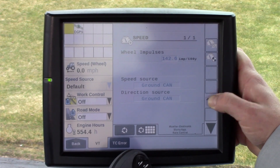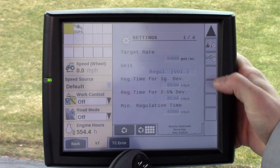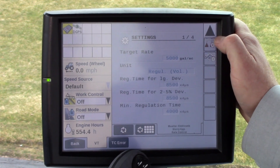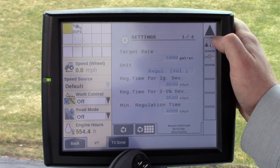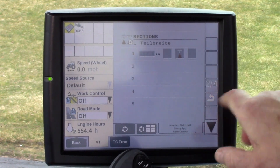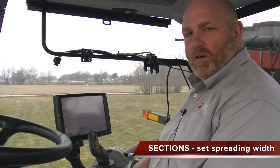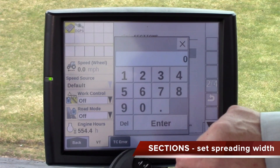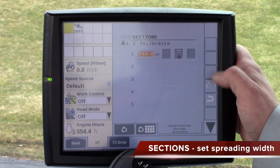Press the back key again and use the down set of arrows and you will see an icon that looks like tips of manure coming out of them. Press that — this is where you put your overall entire spreading width of your tank. We're going to go 240 inches for an example.